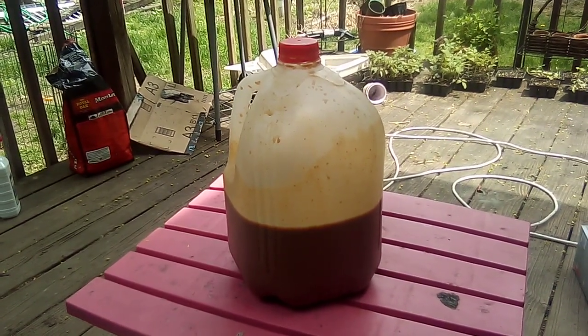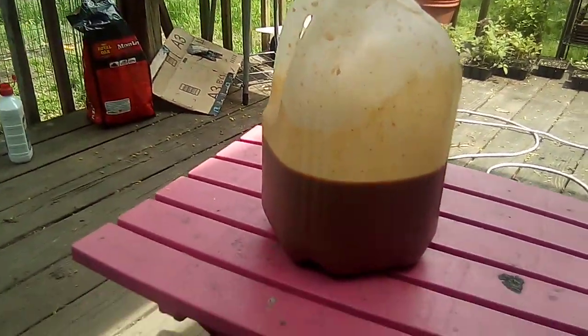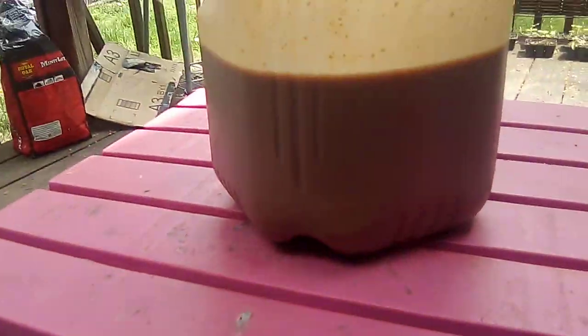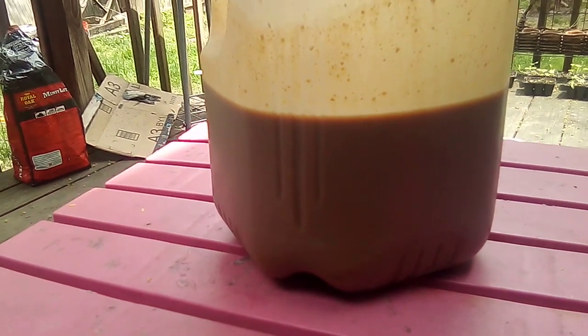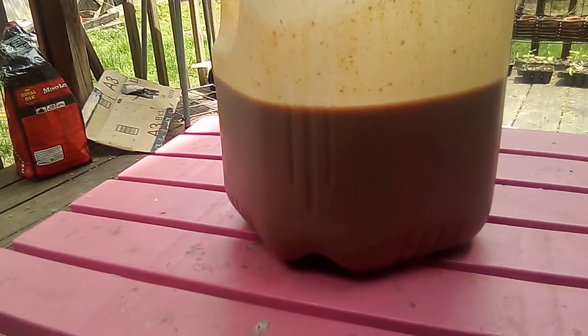This is a follow-up on the lactic bacteria, and this is what it looks like. I got molasses and the lactic bacteria, about an even amount of each, and it's looking pretty good.